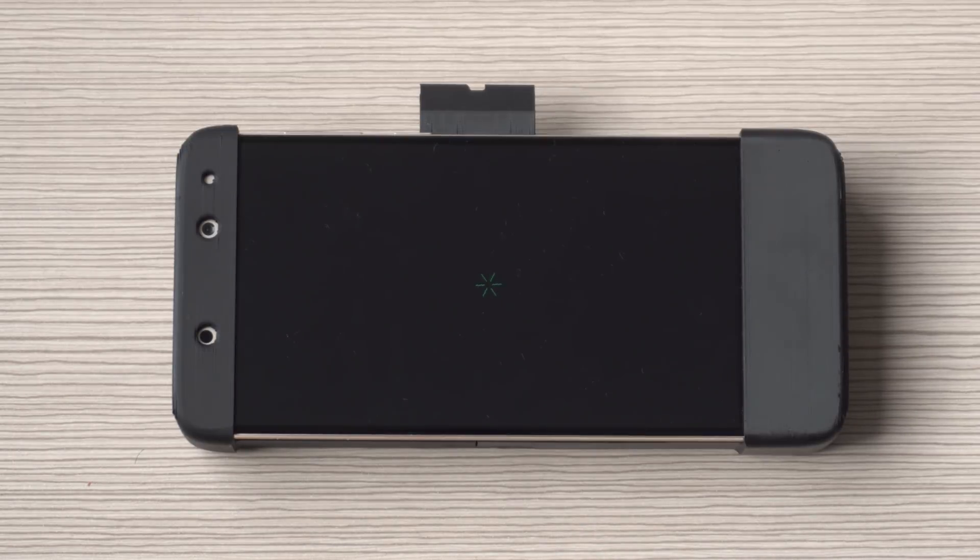Now your Eon is going to be installing OpenPilot and this will take quite a bit of time, so just leave it running for a while until it gets to the OpenPilot screen. This can sometimes be anywhere from 15 to 20 minutes.